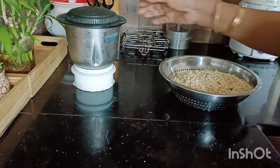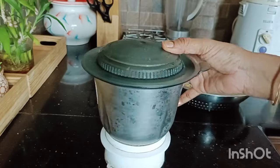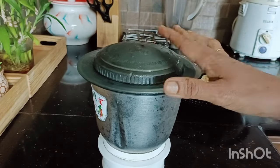Now I am using the mix steel. I will use this mix steel. We have a secret — we haven't used this mix steel before.